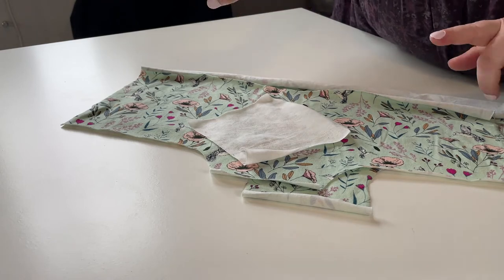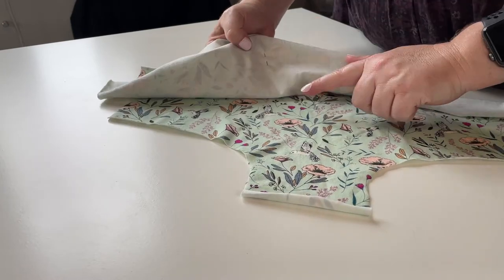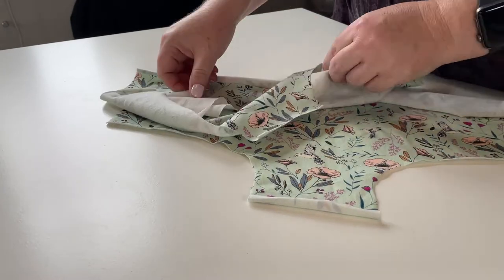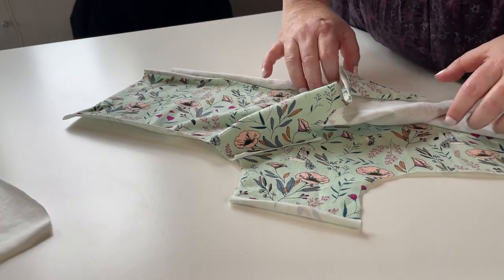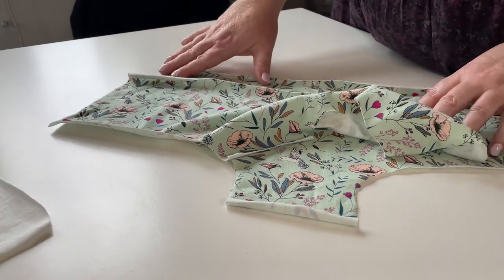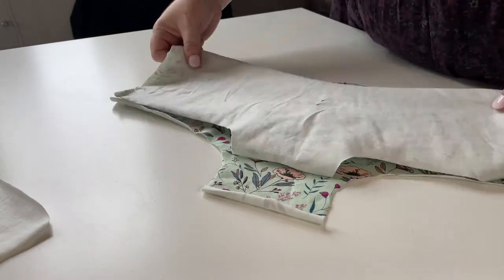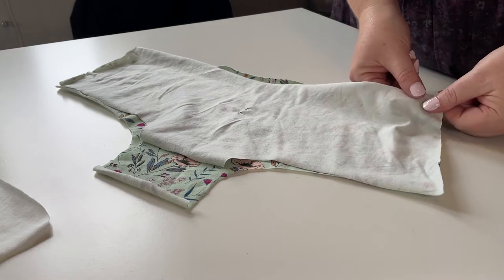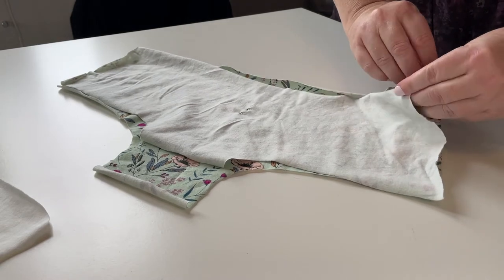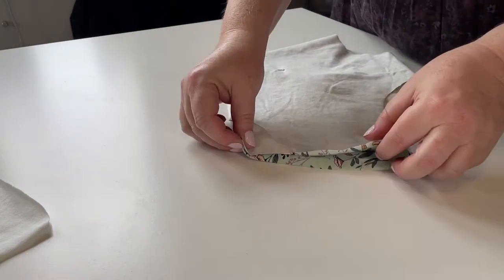Now that you've got your three pieces cut out and your pins marking front and back, we're going to pin the garment together. You can put your gusset to one side because it's used as a lining — it's not an extra piece you sew to the exterior of the garment. We're going to put the fabrics right sides together, matching from the top, and pin down the side seam.